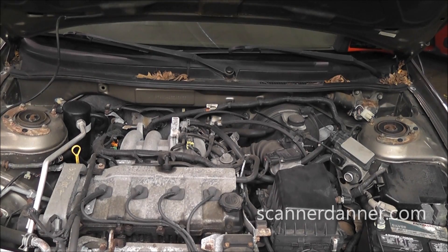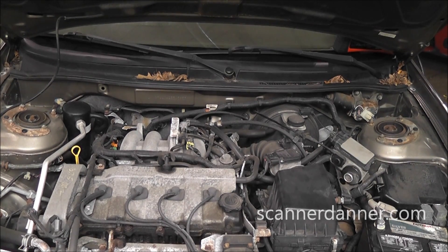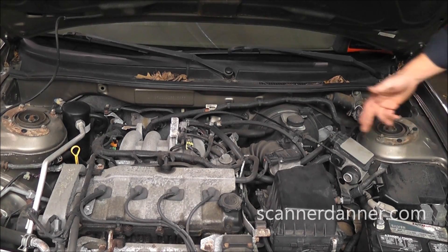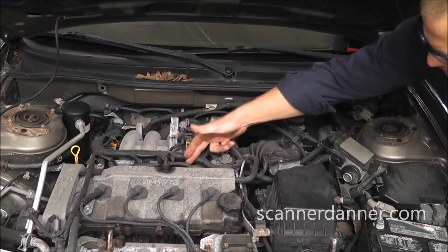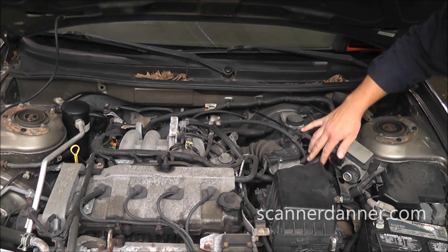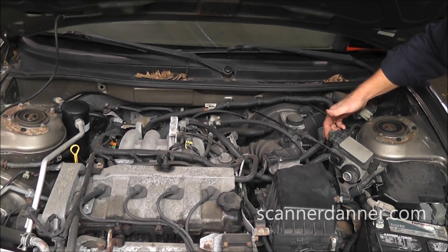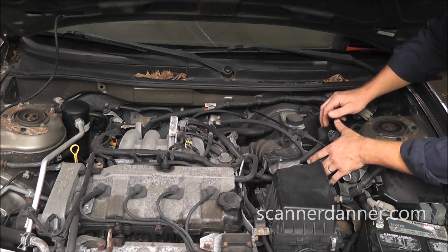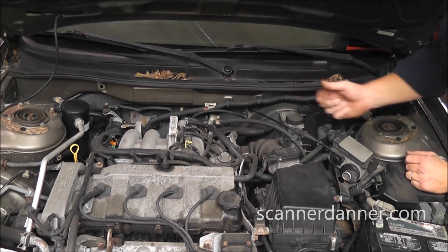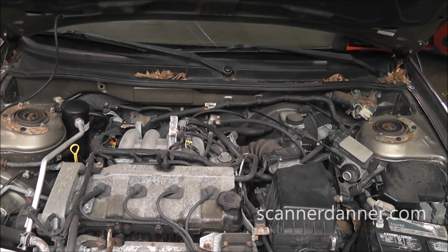The next thing I want to address is locating this purge solenoid. One of the things I do when it comes to purge solenoids is I'll identify the fuel rail, which is right here, and follow the fuel lines that come off of the fuel rail. Generally speaking, that purge line is also going to be tied in with the fuel lines that come up from the back. So my two fuel lines are here, my purge line is here — follow the purge line up, and there is my purge solenoid. That's a general rule that can be followed on pretty much any car for quick identification of components like the purge solenoid.